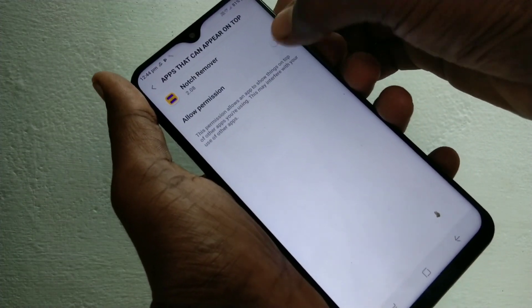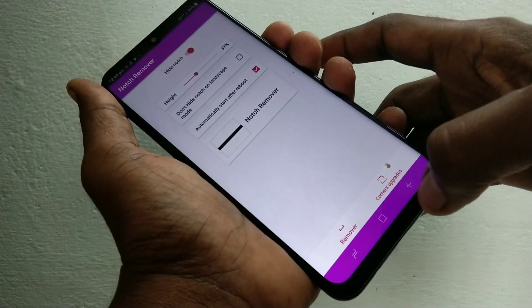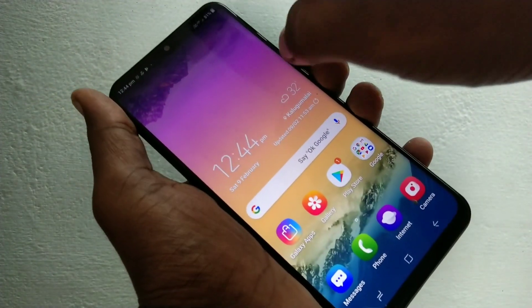And here turn on this button. Now the notch will be removed — see here, the notch is removed.